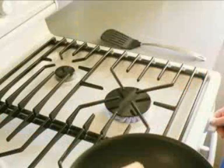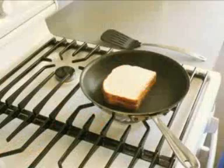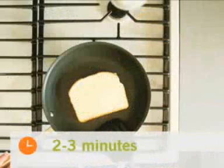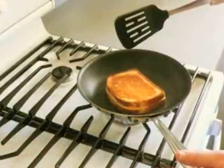Turn the stove on medium heat and place the pan on the stove. The grilled cheese sandwich needs to cook until it's golden brown on the outside. This requires peeking occasionally with a spatula. After about two to three minutes, it should be ready to flip. The second side will take a lot less time to turn golden brown because the pan is already heated up.